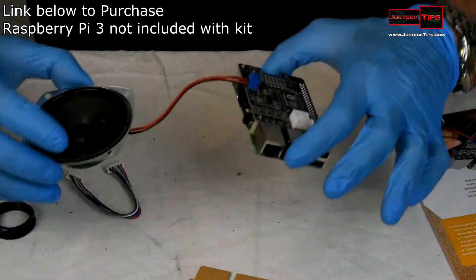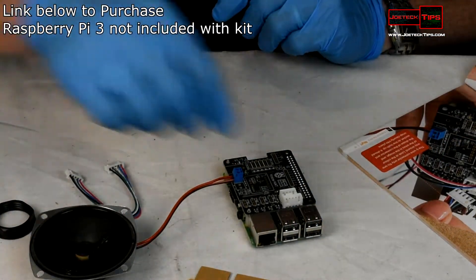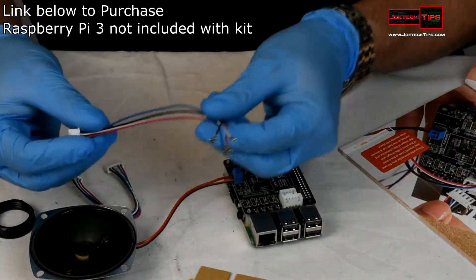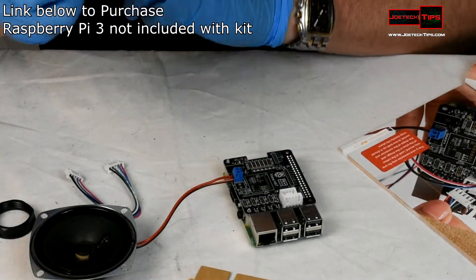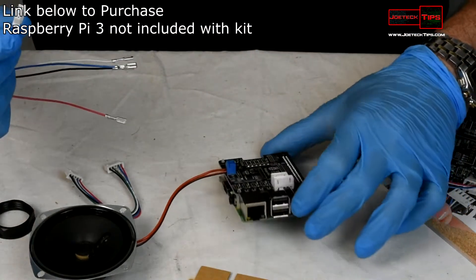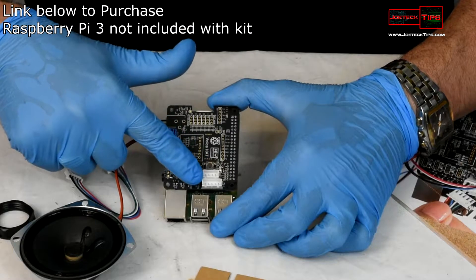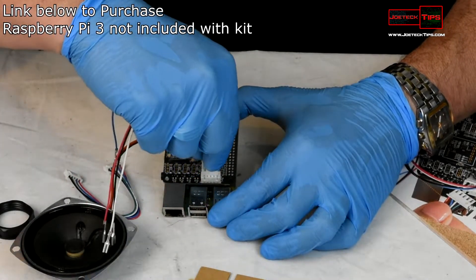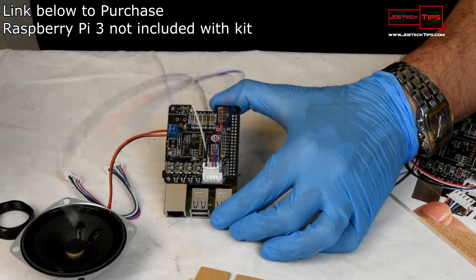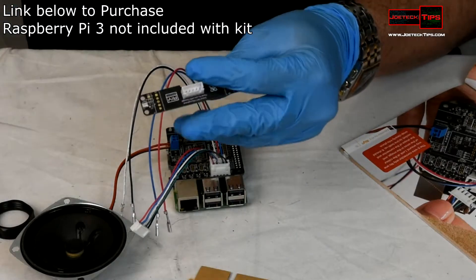Next, connect the button cable. This wire can only go into one connection because it's a four-pin connector. If you look carefully, there are two headers — one is four-pin and the other is five-pin — so we want to make sure we plug that in properly. The wires are now connected, and we take the microphone module out of the packaging.